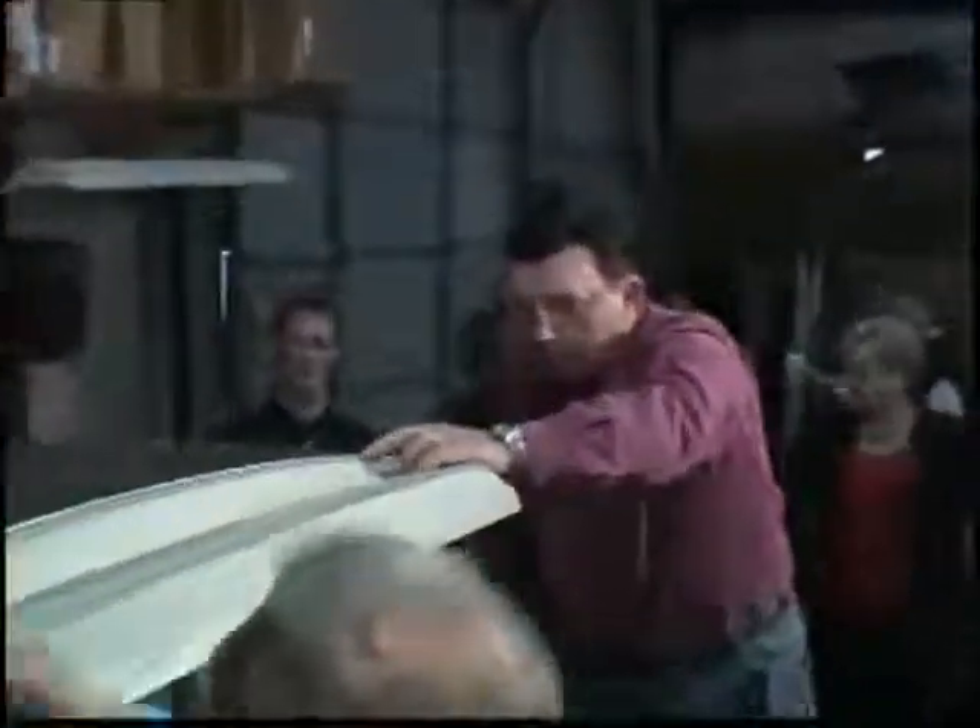That took us — not counting the actual wiring — a whole four minutes to put the top on. The whole thing. That's all.